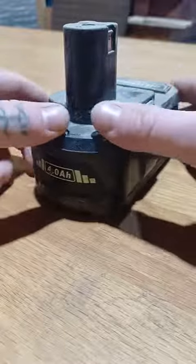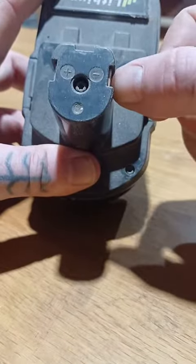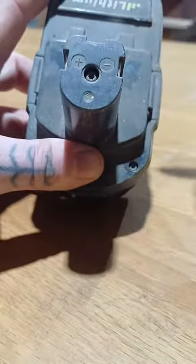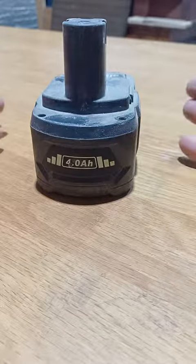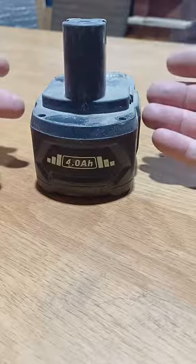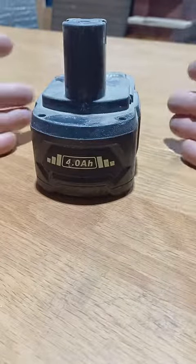A simple fix — this has worked many times on my batteries — is you take a fully charged battery and connect a wire from the negative terminal to the negative terminal and the positive terminal to the positive terminal, connecting your dead battery up to your working battery. What that does is it forces a certain amount of charge into the battery to increase the voltage to a point where your battery charger will actually register it.